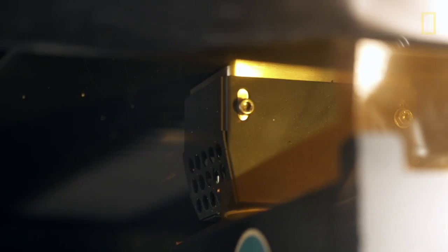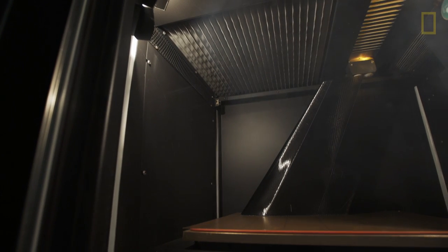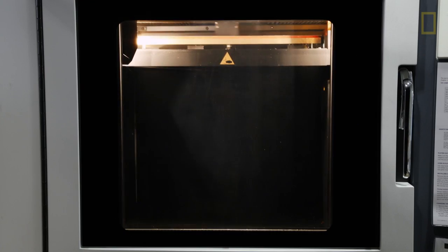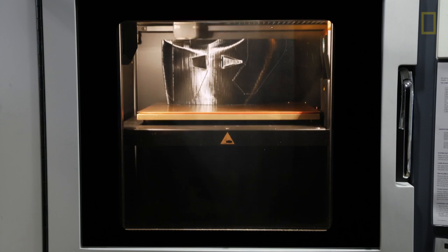3D printing is a very interesting process. The best way to visualize it is to think of your normal inkjet printer at home — when it goes back and forth, it's dropping little drops of ink to create a two-dimensional image. Now imagine it drops little drops of plastic instead, and when it goes back and forth, it's actually creating a three-dimensional object.